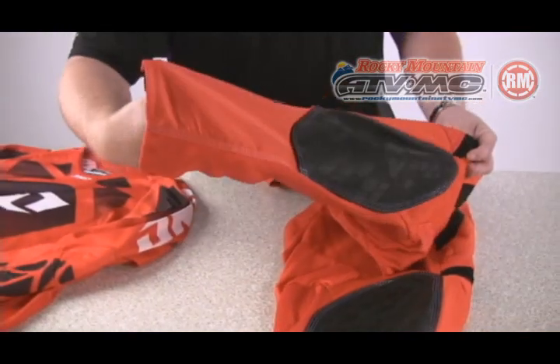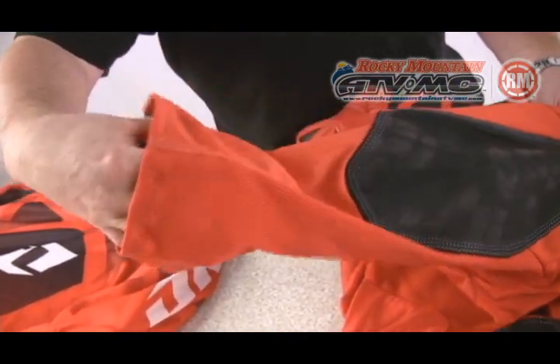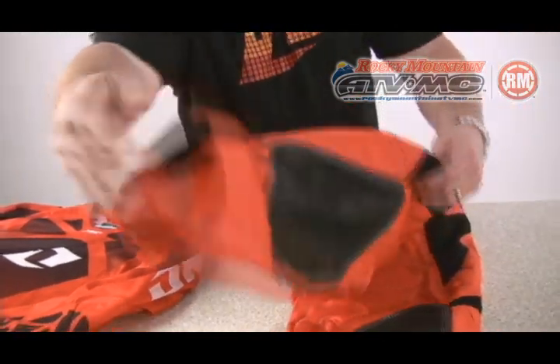My other favorite part is that the full lower leg of this pant is very minimal. It's got a mesh panel and very little stretch material, which helps keep the bottom of the pant very cool. Once you go riding, you put on your socks, your knee cups, your pants, then your boots — you've got four layers of fabric and protection from your knee down. By keeping the bottom of the pant very minimal like that, it helps to dissipate heat and make the pant more comfortable.